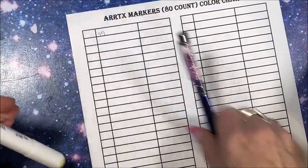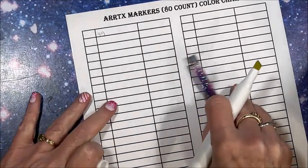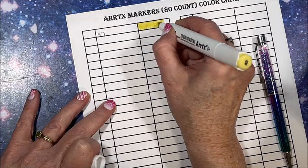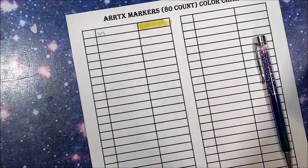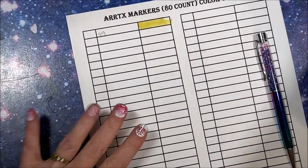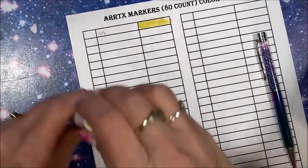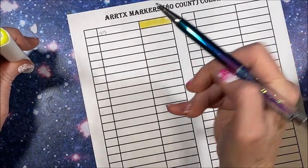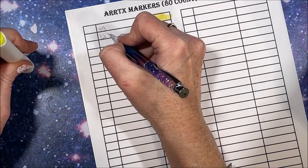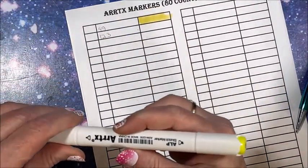We have 49 — looks to be a nice pale yellow. That will be awesome if all three sets are unique colors — it could be over 200 colors. Then 1 — looks like a neon yellow. Then 163 — a really nice pale, pale yellow. We have 37.